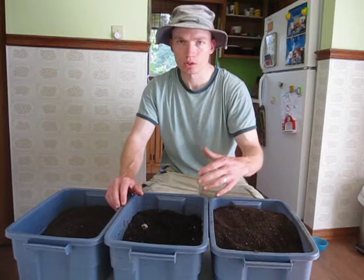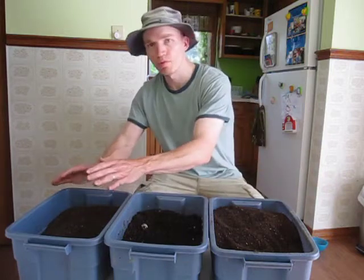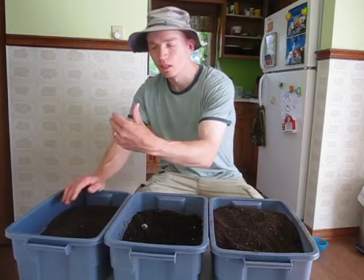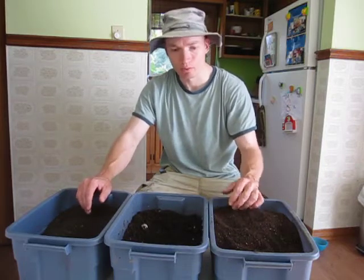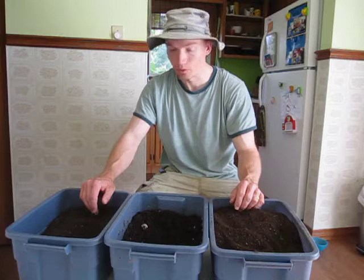There are different grades of vermicompost — coarse vermicompost all the way up to a very fine vermicompost that's been screened very well. It depends on what you want to do with it in terms of how you determine the quality.